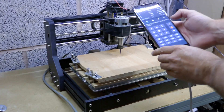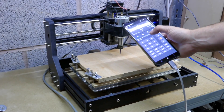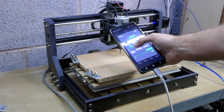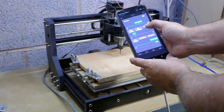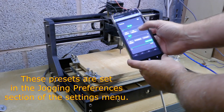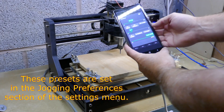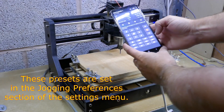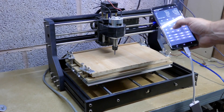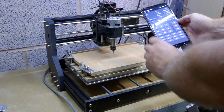The first thing to look at is how far the machine moves each time you press a button. This can be set using sliders on screen for X, Y, and Z. Underneath you also have presets — hitting a preset changes the step values accordingly. These presets can be adjusted in the jogging preferences in settings. I'll set it to 20mm and use the directional buttons to move the spindle wherever needed. If your machine supports auto-homing, there's a homing button available too.